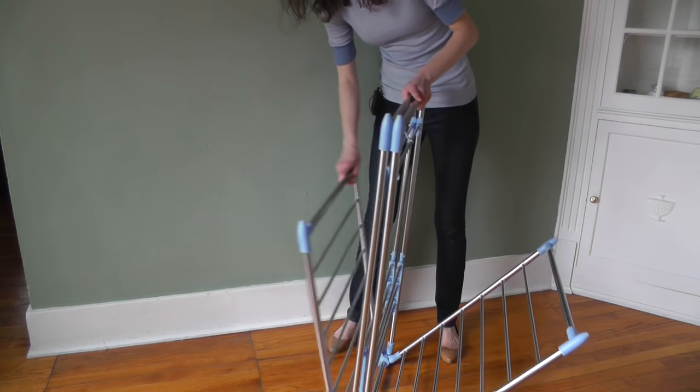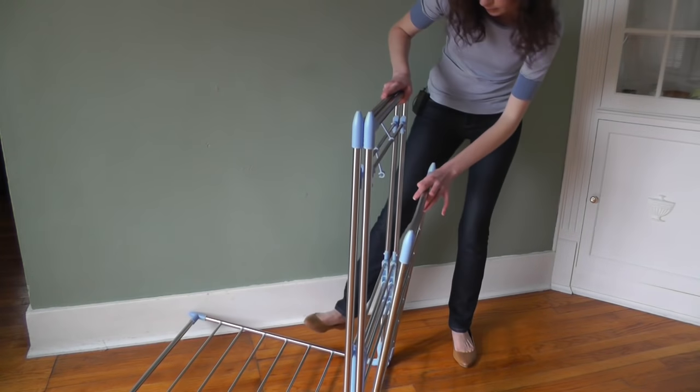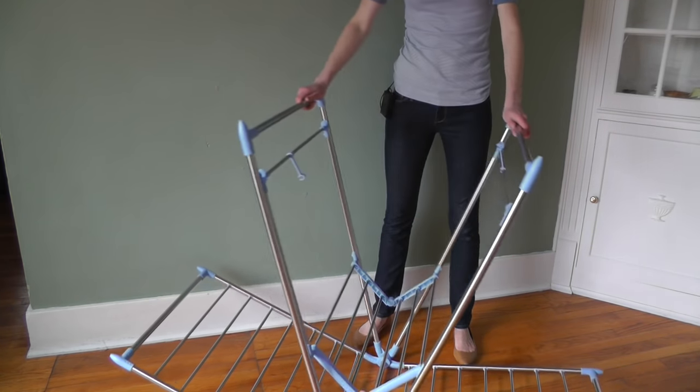So you open like this, and these are the wings, and then the legs.